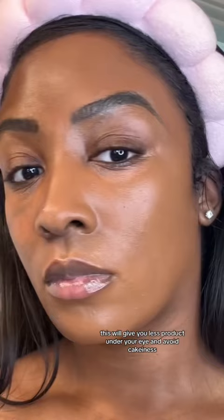When applying foundation, apply it around your under eyes. This will give you less product under your eye and avoid cakiness. Then when you go to apply your concealer, apply it away from your under eye like this, and lightly blend upwards.